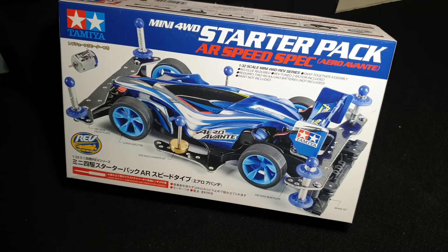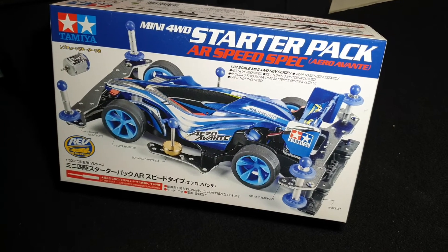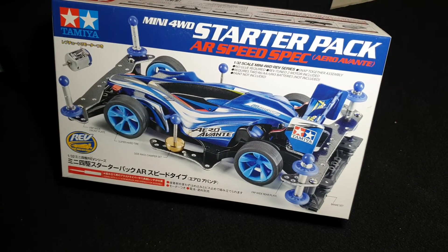Alright. Now we move on to the next part, which is showing you the wheel.